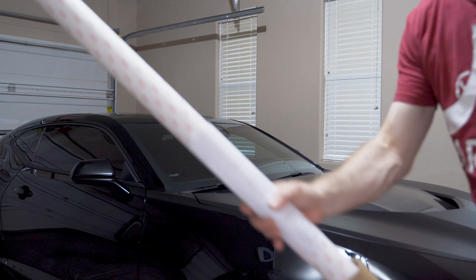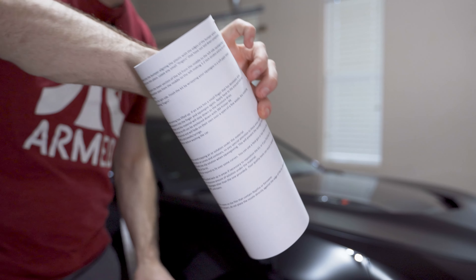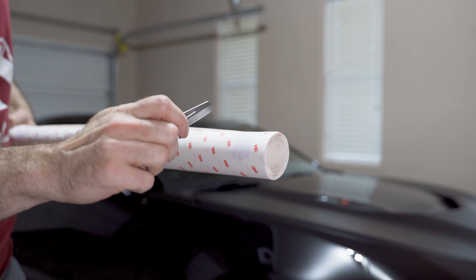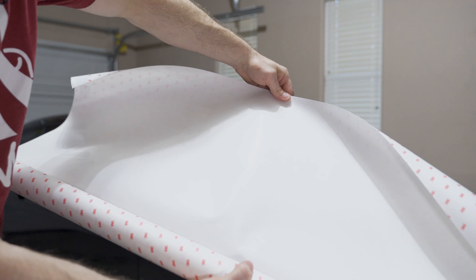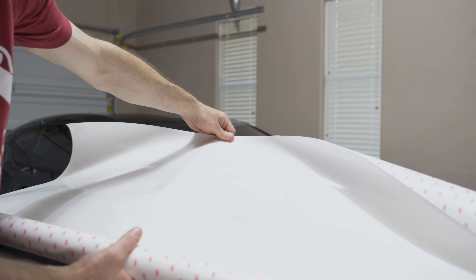Inside the box is obviously all your film. Then there are some instructions wrapped up in there. There's like this tape stuff on here, so I'm just going to gently cut that tape off. I was wondering where the pre-cut was — it's kind of hard to see, but you can see the pre-cut on here as you're unrolling it.